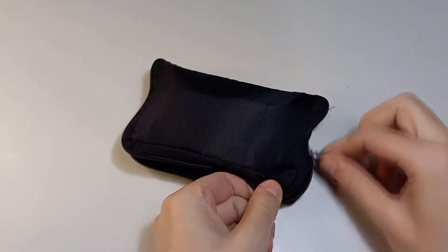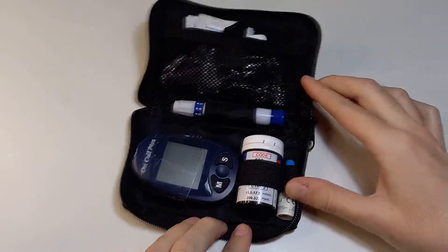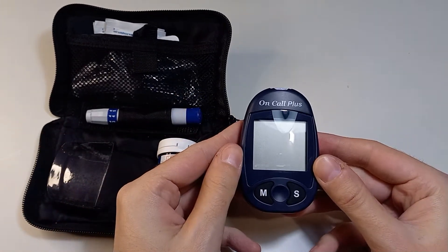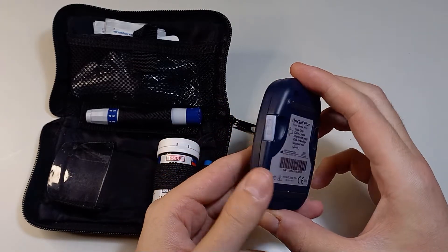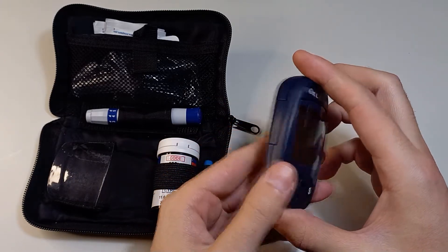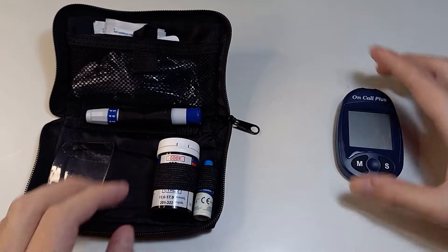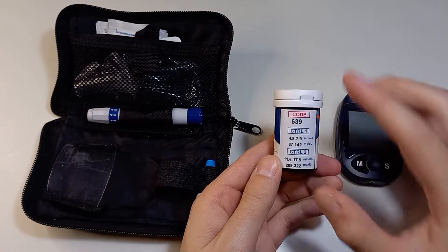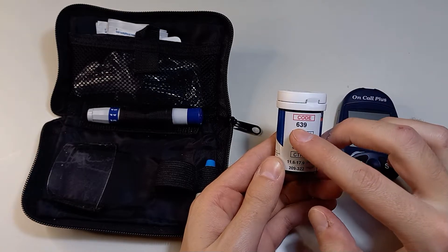Two to three times a year I check my blood glucose level with this device. I don't have any problems but this is just to be 100% sure. The test strips are inside this container — you can see a 3-digit code on the label.